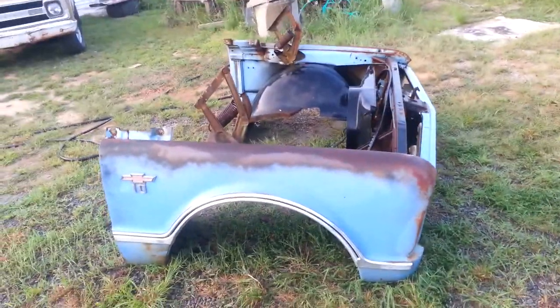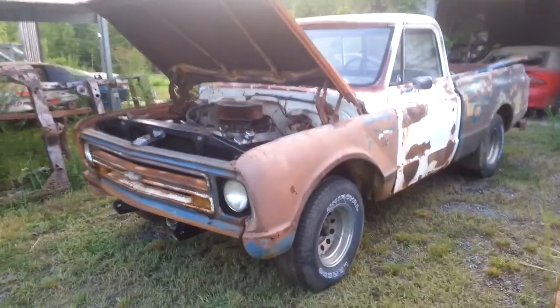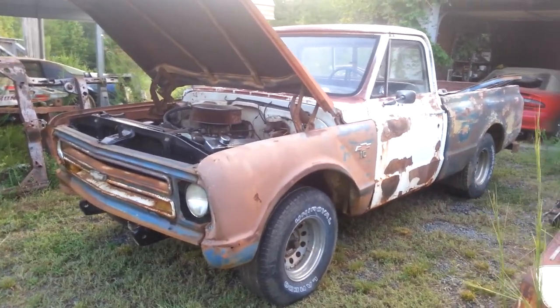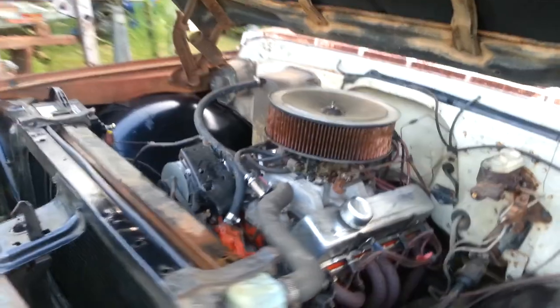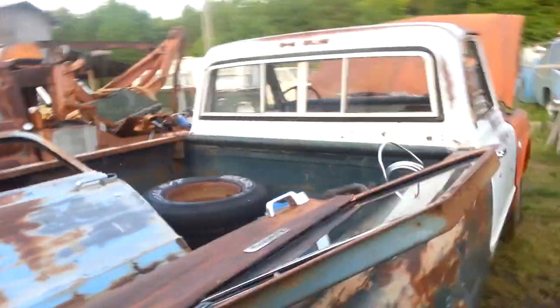We're gonna build a truck like that — this color with a white top. We started with this right here, which is a truck I did, but we're doing a makeover on it. This was stock four-wheel drum, manual brakes, power steering, with a little hopped-up 350 bored 60, balanced, with a solid cam in it.